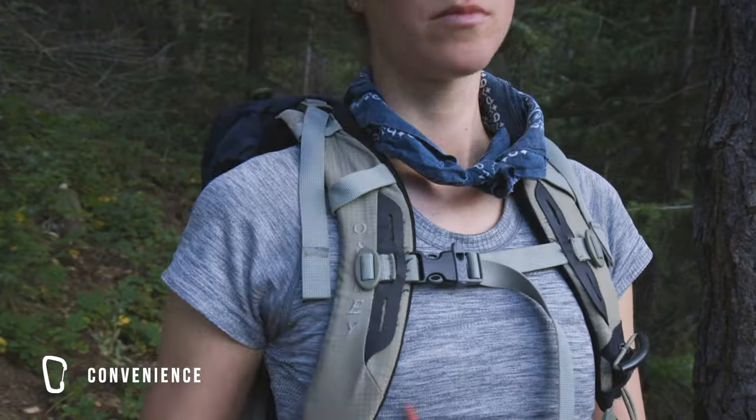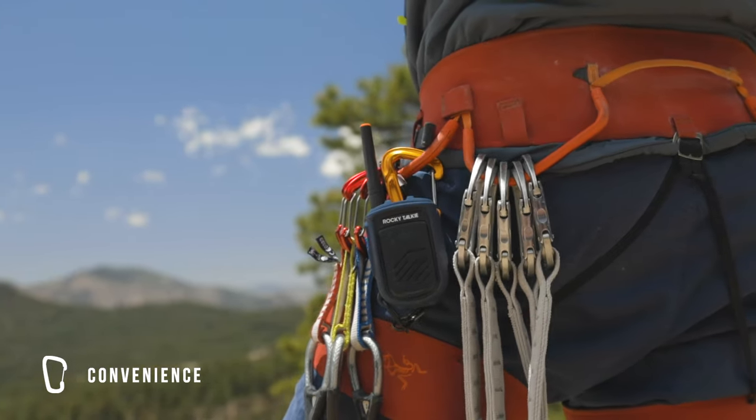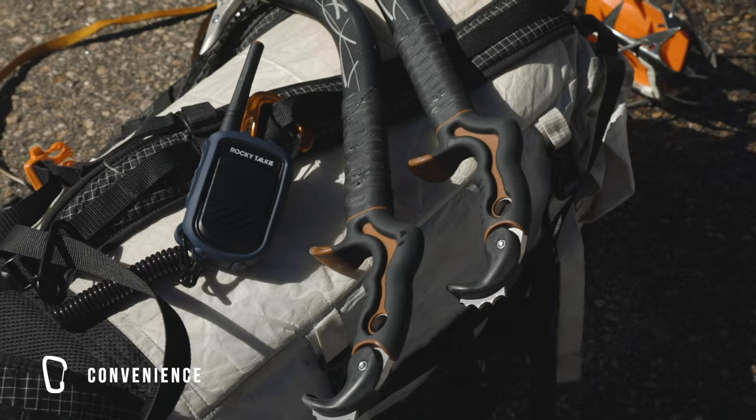Next was making the radio simple to use. Our carabiner and backup leash system allows you to easily secure it to straps and harnesses, and the radio itself is compact and only weighs about five ounces.